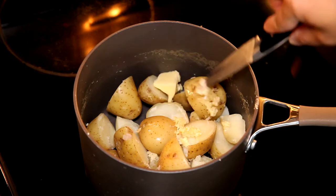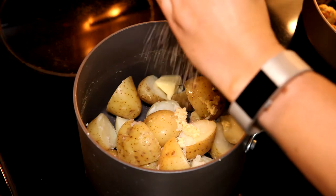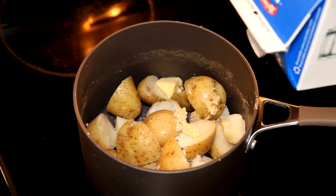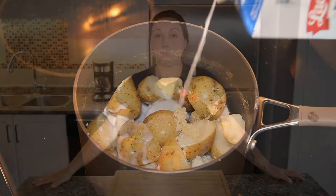A little bit of butter goes in as well and a little bit more salt now. I also want to add a little bit of milk to the pan.